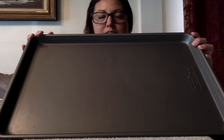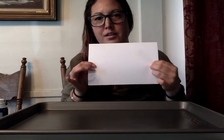First we need some shaving cream. We'll need a flat surface — I'm using a cookie sheet but you can use a Pyrex, a tray, or anything that works for you. We'll also need some paper.